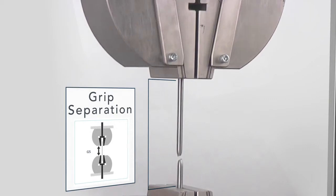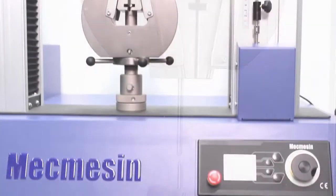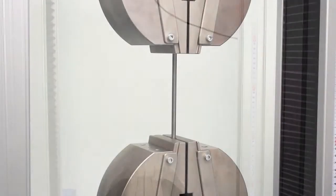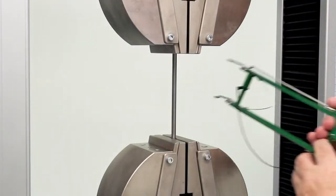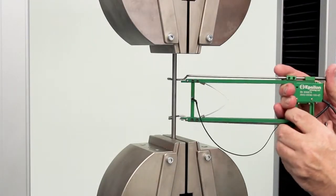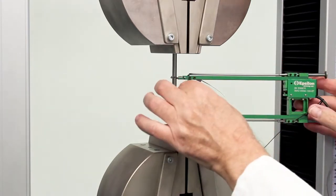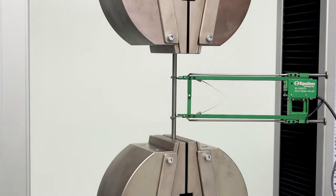Many applications allow the measurement of grip separation to determine elongation or compressive displacement. The OmniTest uses precision encoders to measure such crosshead movement. However, for those tests requiring more precise measurements of strain taken directly on the specimen, an affordable range of contact extensometers is available for use with the OmniTest.